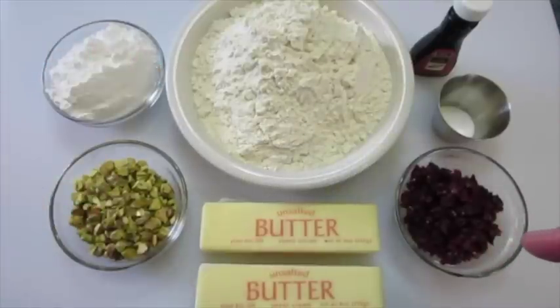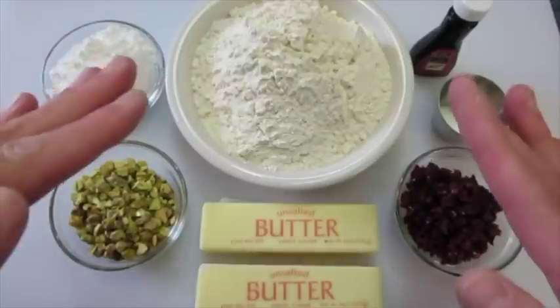Welcome. Deronda here with Foods 101. Today I'm showing you how to make these Christmas elf cookies.